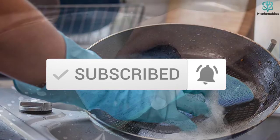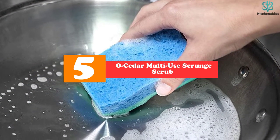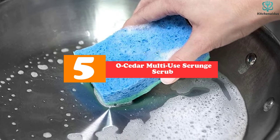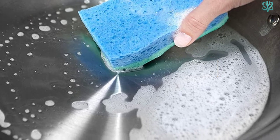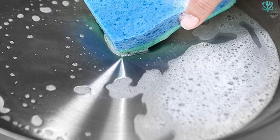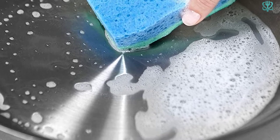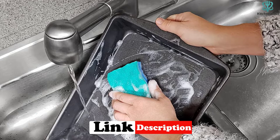Now let's get started. Starting at number 5, we have the O-Cedar Multi-Use Scrunge Scrub. The O-Cedar Multi-Use Scrunge Scrub has the classic design of your everyday kitchen scrubber, with some pretty significant improvements. The 3D design sports a matrix that is much tighter than similar competitors; as a result, it's really great at not accumulating food bits.